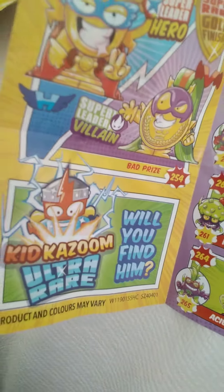Hi everyone, new video again — part two, Super Zings, still on the hunt. Will I find him? We have one, three, four, five packets. So let's have a look. Number one.